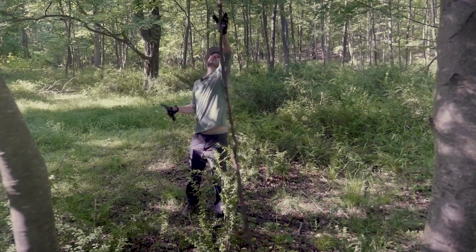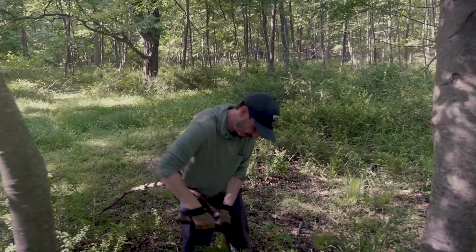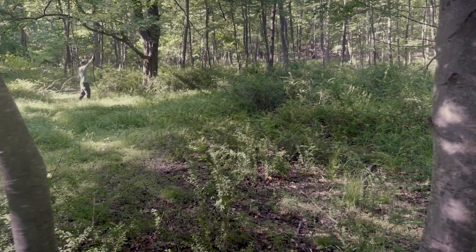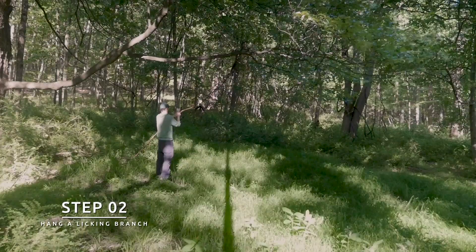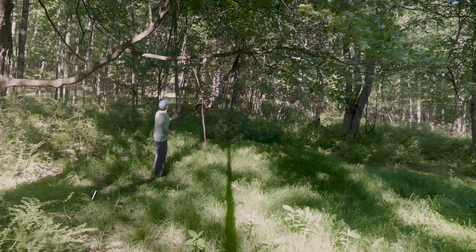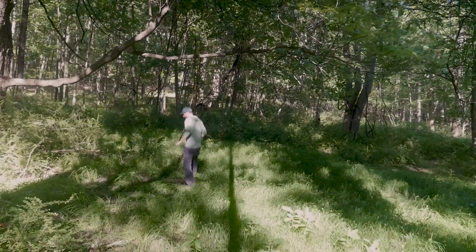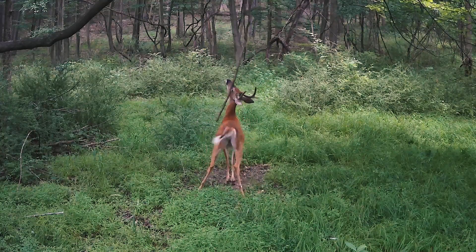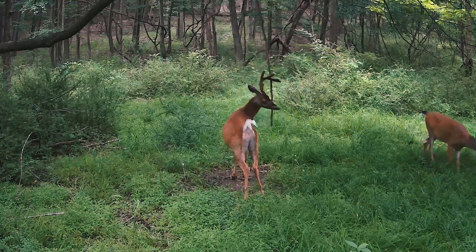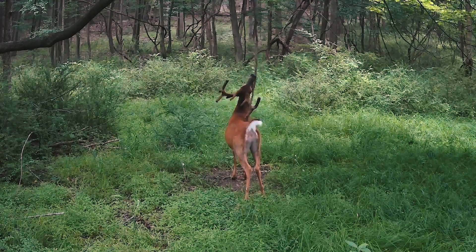Next, find a nice vine or branch for the right height and get up there and tie it off. Hang it low enough so that the deer can rub their face on it without too much trouble — somewhere around waist-high is good. You want something with a little weight to it so it has resistance as they rub their face against it, but not too heavy or too thin. Somewhere around an inch and a half in diameter is good.